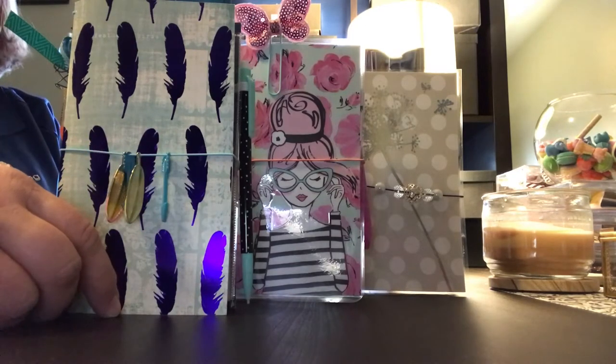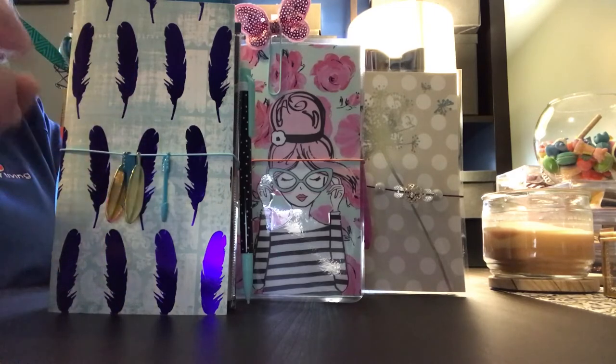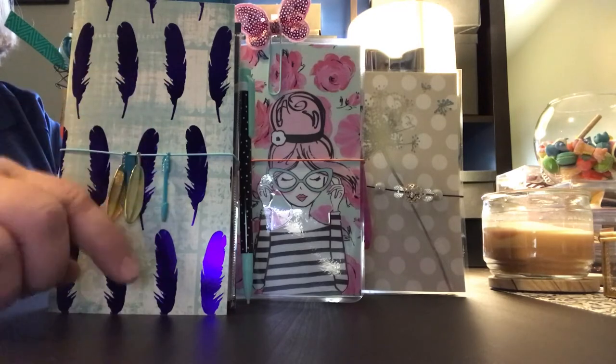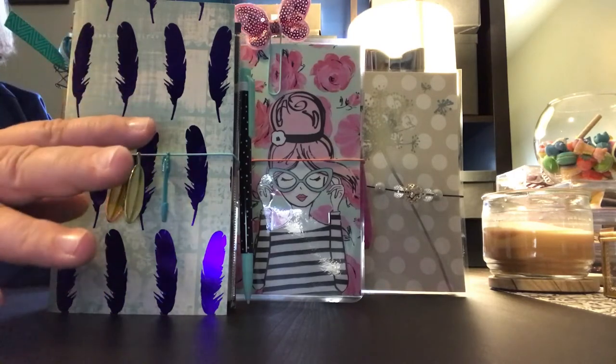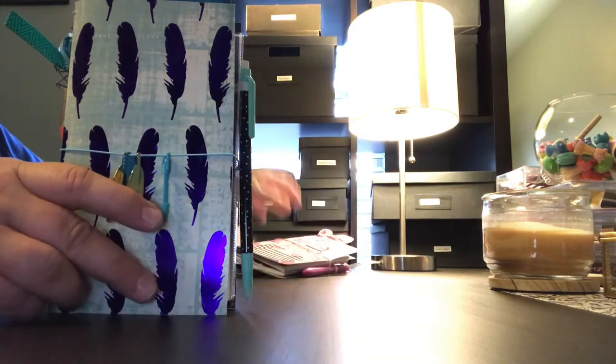All three notebooks are $20 shipped, US only. You can pay through PayPal. Let me go ahead and show you these beauties. Here is the first one.